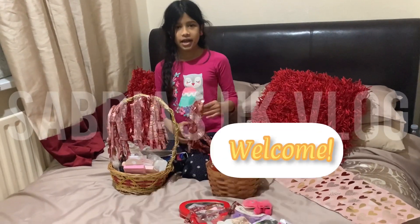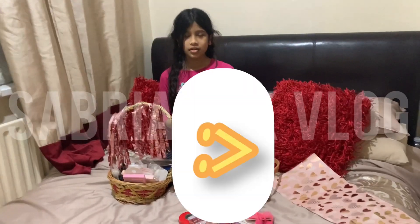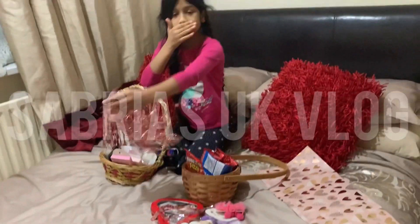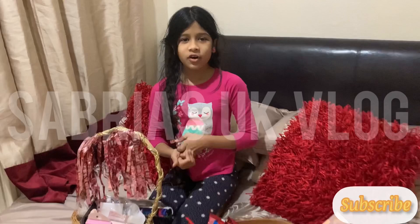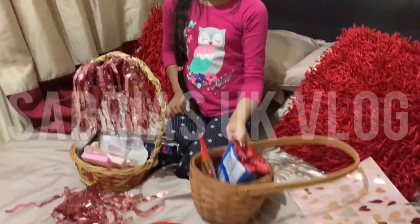Hi everyone, today I am going to be wrapping some gifts. As the video goes along, I want you to guess why I am wrapping the gifts and who they are for.